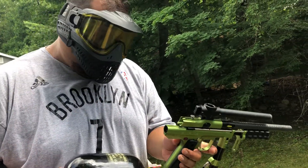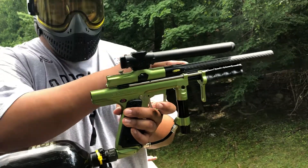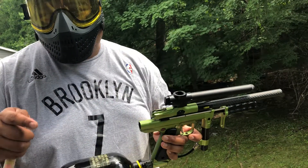I'm here just doing a short shooting video of my Empire Sniper that's up for sale. Barrel not included, tank not included, spring feed will be included. If I can find the feed neck it will be included as well, but at a higher price.